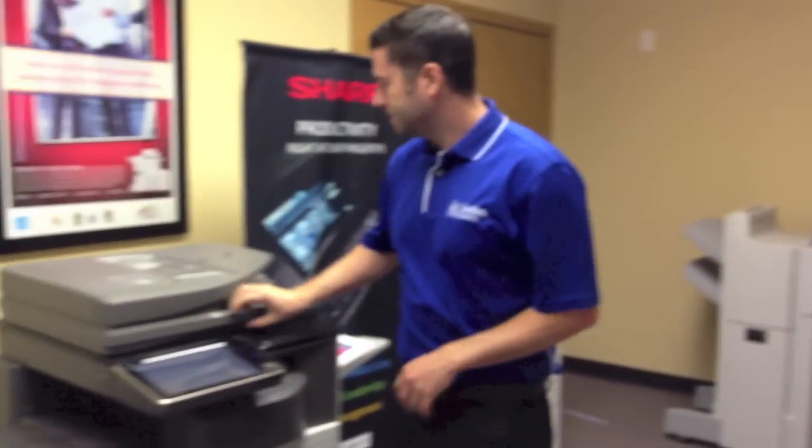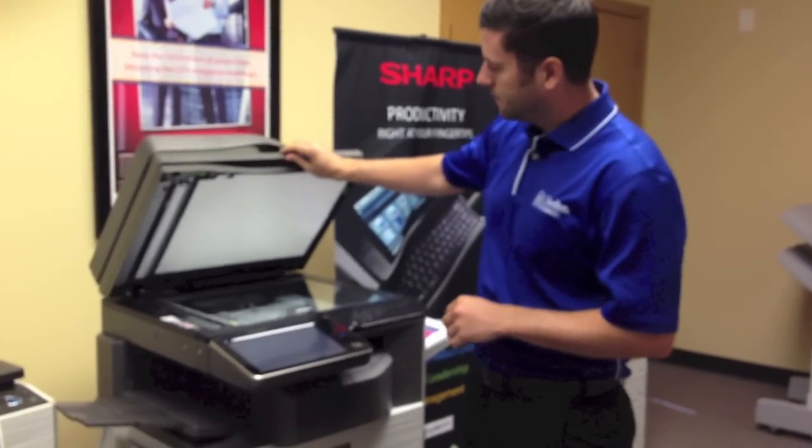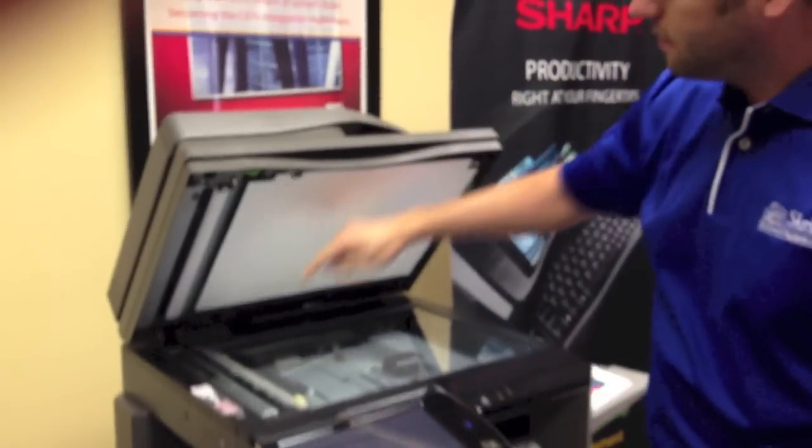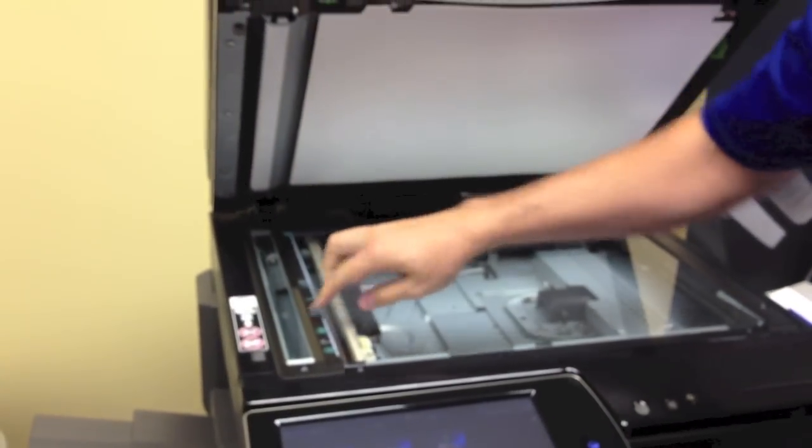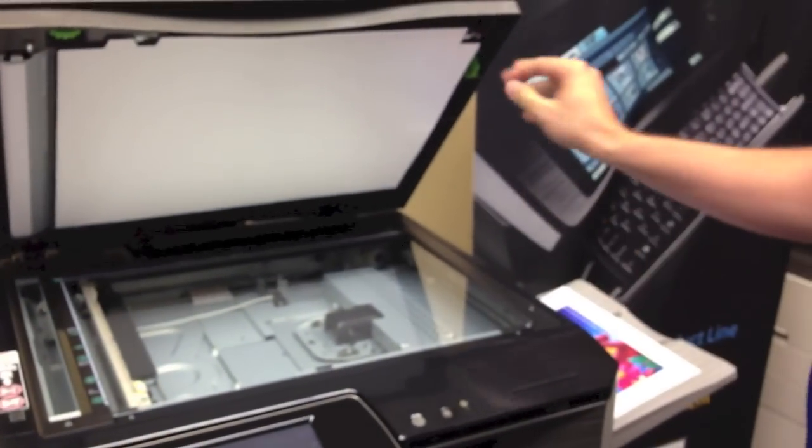All right, today we're going to show you how to remove lines off your copies. The first step is to lift up your cover. When you use the feeder here, everything is scanned on this thin slit glass right here. So you want to make sure this is nice and clean. That's often the culprit of your lines.